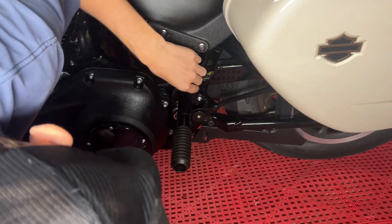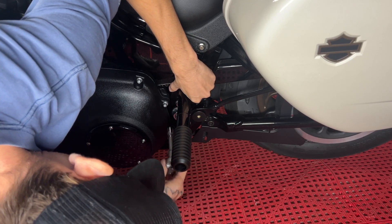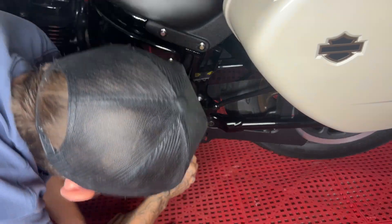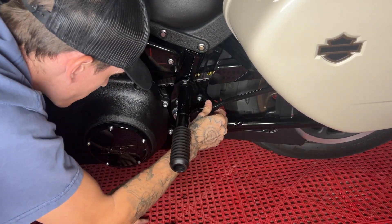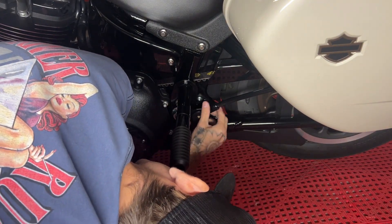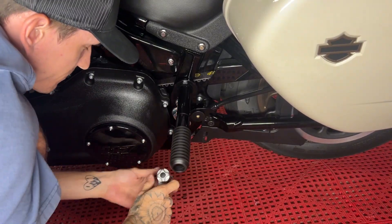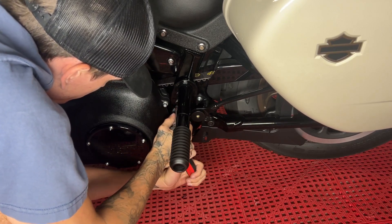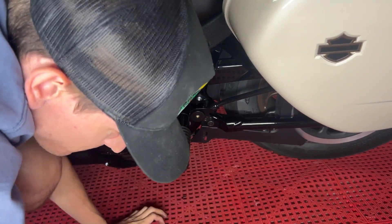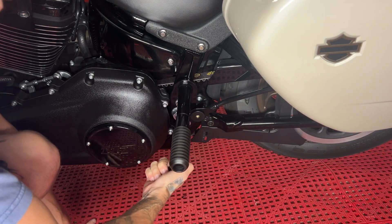You have a little bit of wiggle room, so I'm going to go ahead and adjust them to where I want to tighten it. The bag can also move in and out a little bit. Let's get this all tightened up. Now the bottom one I'll pull off, Loctite it, and this side will be done until I swap that bolt out.